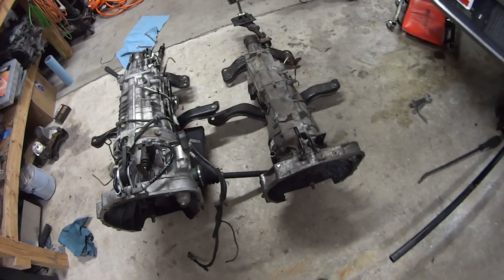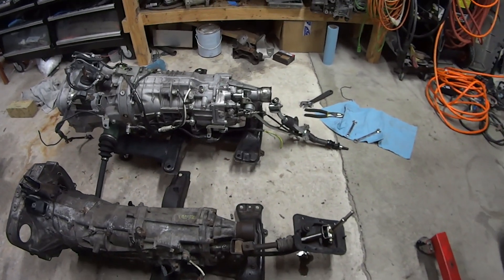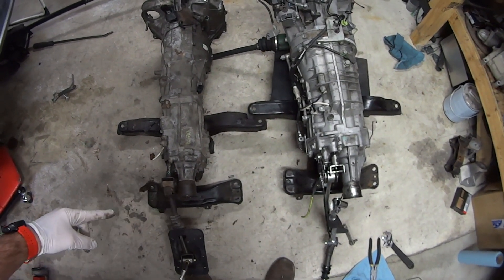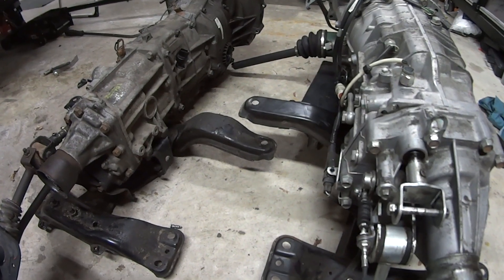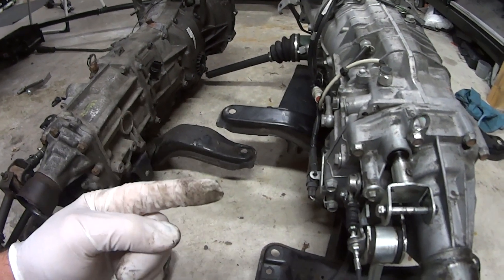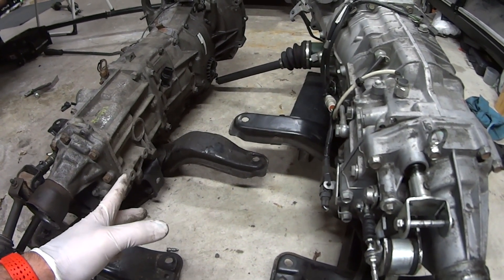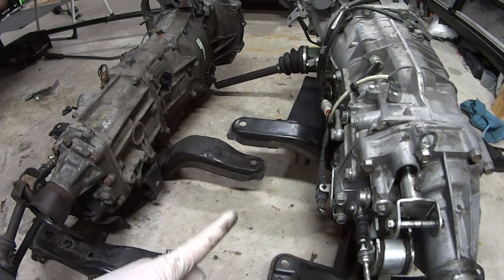One evening of fun and I have the five-speed out. A couple of first observations. We roughly have the transmissions lined up here — probably why the driveshaft doesn't fit. The end of this transmission is a good two and a half inches past where the end of this one stops. As far as mounting goes, this transmission came with the STI or Legacy transmission mount. This one actually sits a couple inches higher off the mount. It's been said you can use the WRX mount, but it's just not as tall as the STI or Legacy mount. I'm glad it came with that.